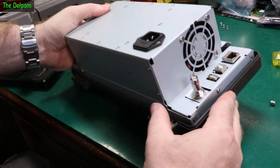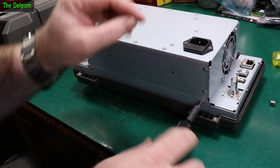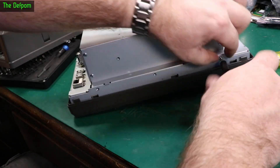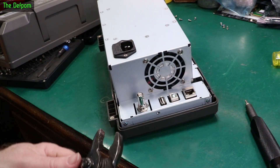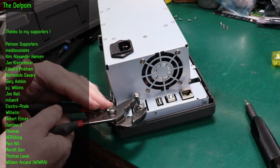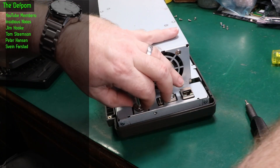Let's get these other screws out of this metal chassis here so we can take this back plane off. I imagine the power supply is all attached to this. There's some studs in here I can see, so chances are once I get these screws out it'll just come off. I think I'll take this nut off here too. Conveniently I actually have these here - I knew they'd come in useful.